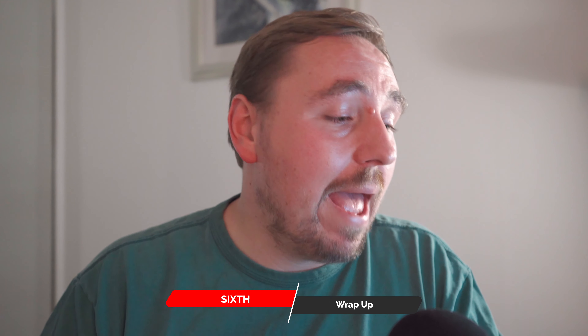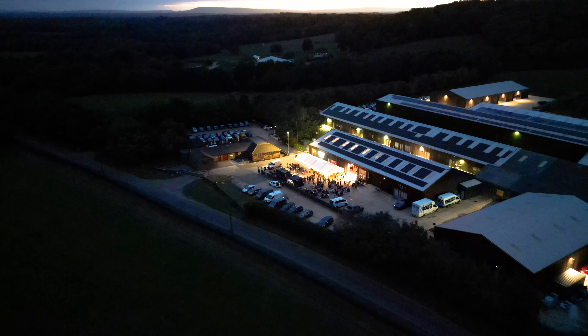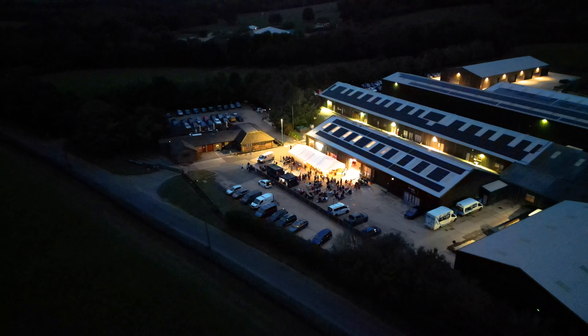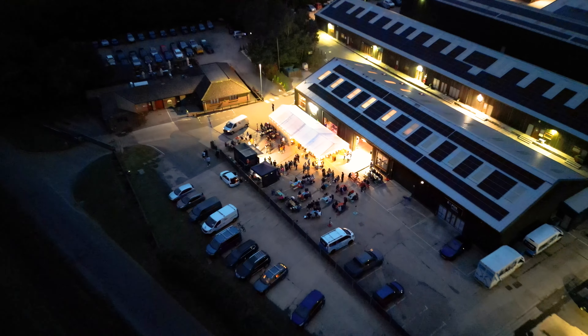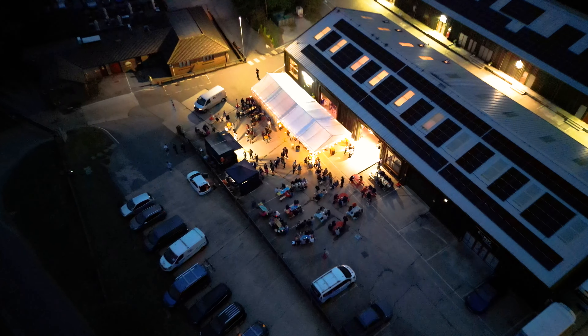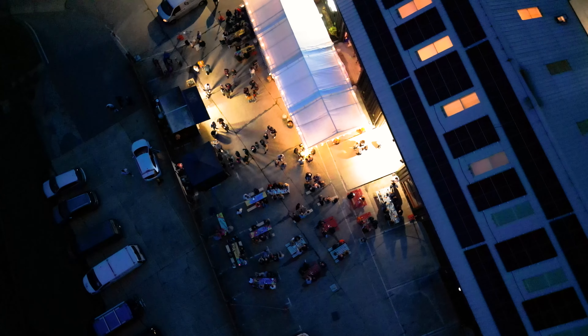Wrapping things up, the Mini 3 Pro paired with the remote controller can redefine what you can do with aerial cinematography and photography. Whether you're a seasoned pro or just starting out, this dynamic duo is really powerful in creating some truly breathtaking aerial footage. Thanks for joining me on this review video today. I hope you've enjoyed it and I hope it's given you a bit of an insight as to what to expect from the DJI Mini 3 Pro drone and remote controller.